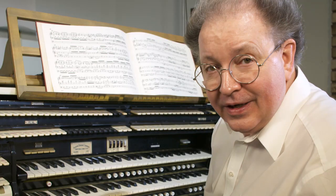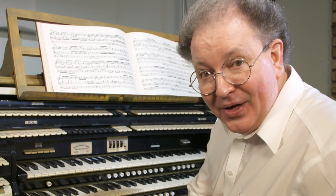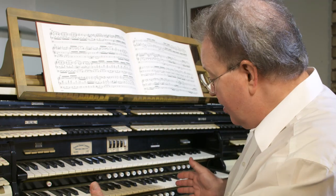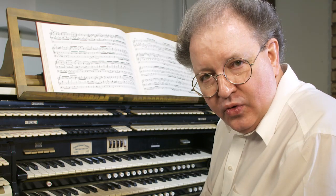If you've followed this video series from the beginning, you've probably long since figured out that the bottom half of any of the manuals is the area that is also represented by the entire 32-note pedal board.